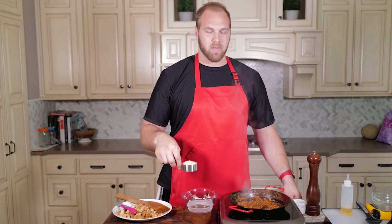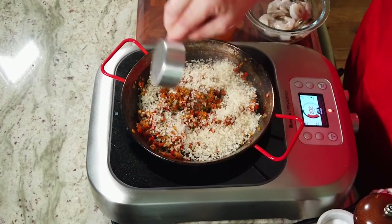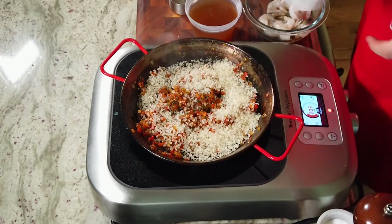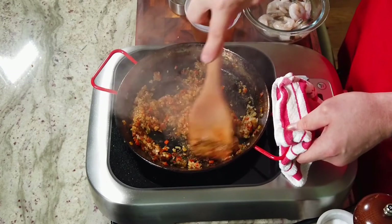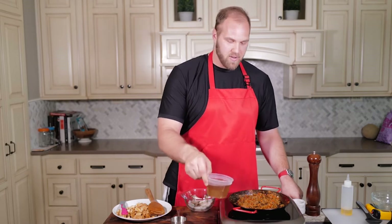Now we're going to go ahead and add our rice, and we're going to basically toast or cook that off for just a couple of minutes. Get that in there with a little bit of oil and mix it all around. Our rice has had a chance to cook a little bit, cooking out that raw rice flavor and getting a little toastiness, and letting it marry up with the vegetables that have cooked down. It is time to add our broth.